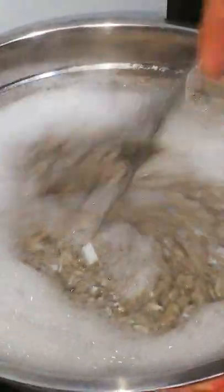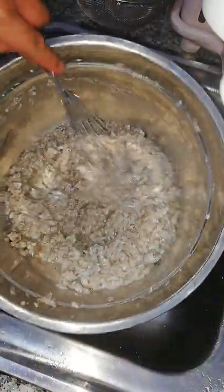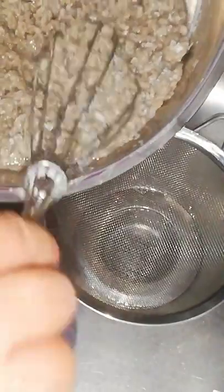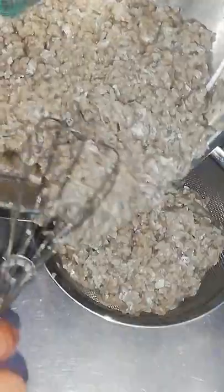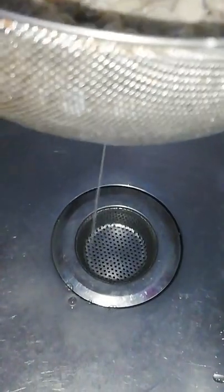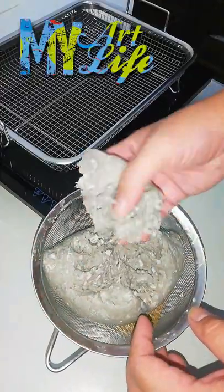Once you're satisfied with the paste, you can turn off the stove and let the paste cool down before touching it. I would normally leave it for a couple of hours to make sure that it has cooled completely. Now that the mushy paste has cooled down, you can drain it and mold the paste to whatever shape or form you want.